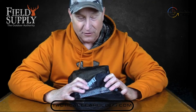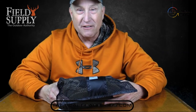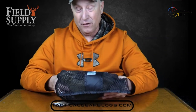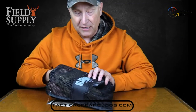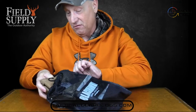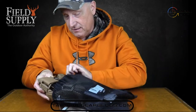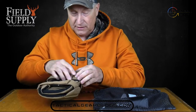Knee pads are something you always think of with military gear, SWAT teams, and tactical use — but those of you who are modern hunters will love to have a good set of knee pads. Let's check these out and get them out of the bag. These are from a company called Black Hawk. Let's get them out of their little carry bag here — these are beautiful, wow, these are nice.